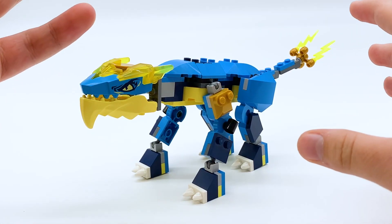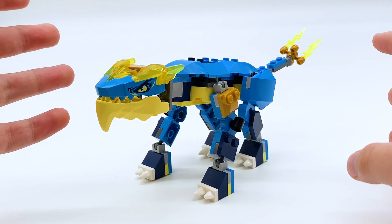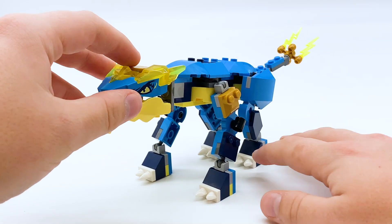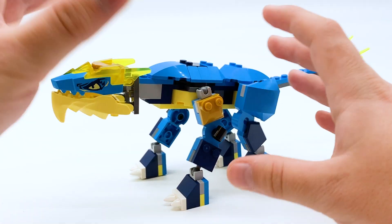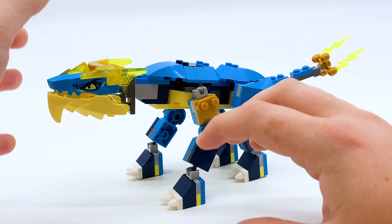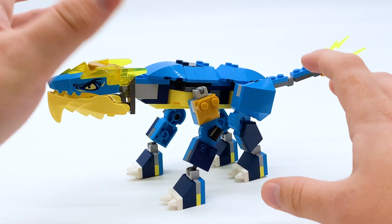Jay's Thunder Dragon is a Ninjago Evo set, meaning it has an upgradable or evolution aspect to it. The first bag of the set comes with a build which is not the complete dragon build, but is still a complete dragon in its own sense. When you open the second bag, it gives you more parts and pieces to expand upon the dragon to make it more complex.